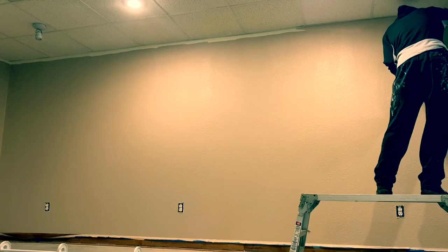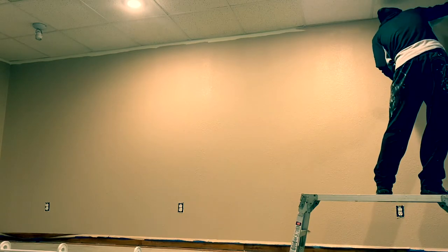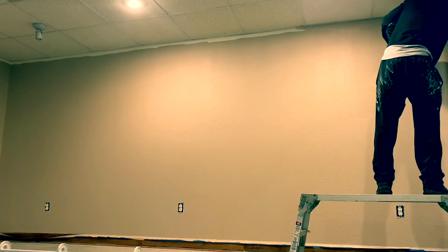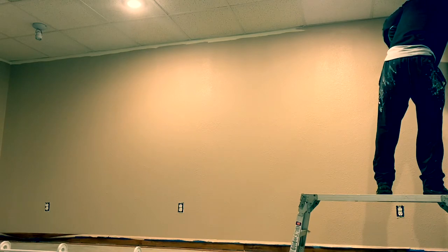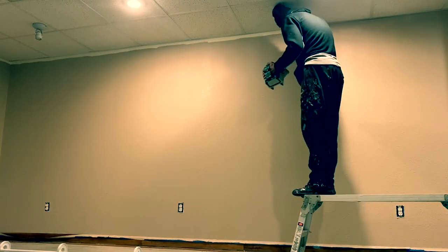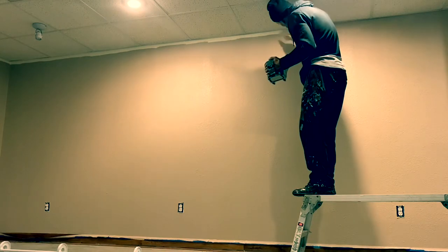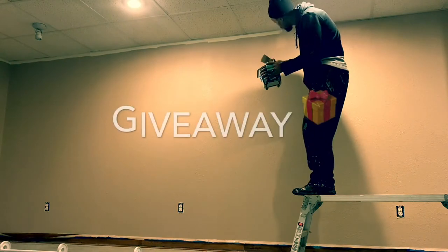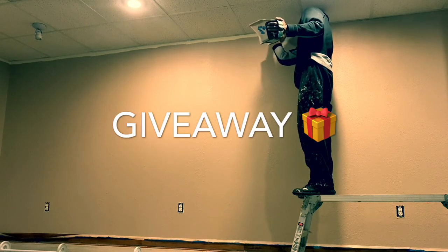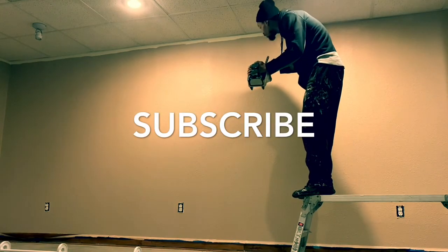I'm gonna get this stretch cut in, then time lapse the rest. I hope you're enjoying my content. I've actually been on YouTube for a while — I started around August 2018, took a hiatus for over a year, and came back this October. I've been doing pretty good getting subscribers. I'm doing a giveaway — an Amazon Echo Dot third generation — all you gotta do is subscribe, hit that red button, show your boy some support.